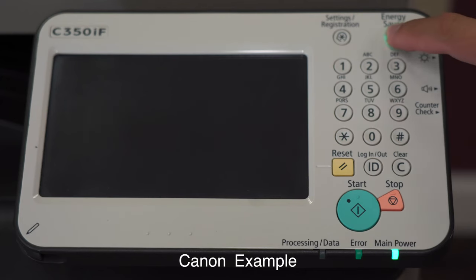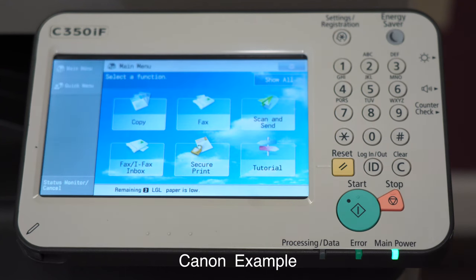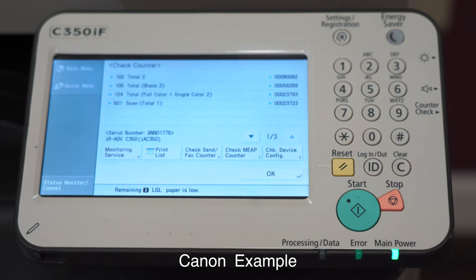On this Canon device, it is the same process as the last one. Locate the button on the side of the panel, but in this case it is marked with Counter Check. After clicking on it, your meter readings will again pop up on the screen.